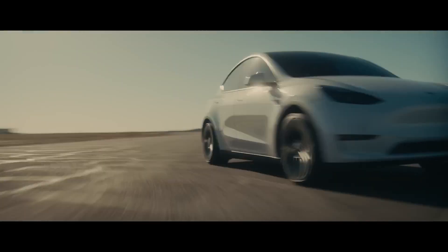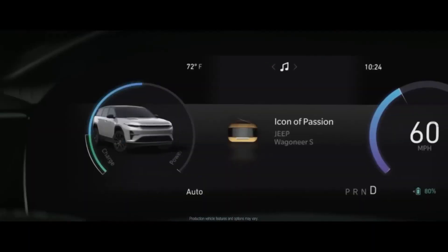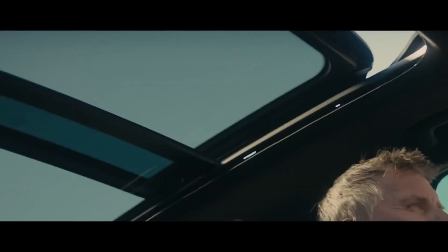It's built on the same large platform, and although Jeep doesn't specify what engines are installed, the off-roader reportedly has all the capabilities of a new production vehicle, hinting at the same 100.5-kilowatt-hour battery and dual motor transmission with 600 horsepower as the Wagoneer S.